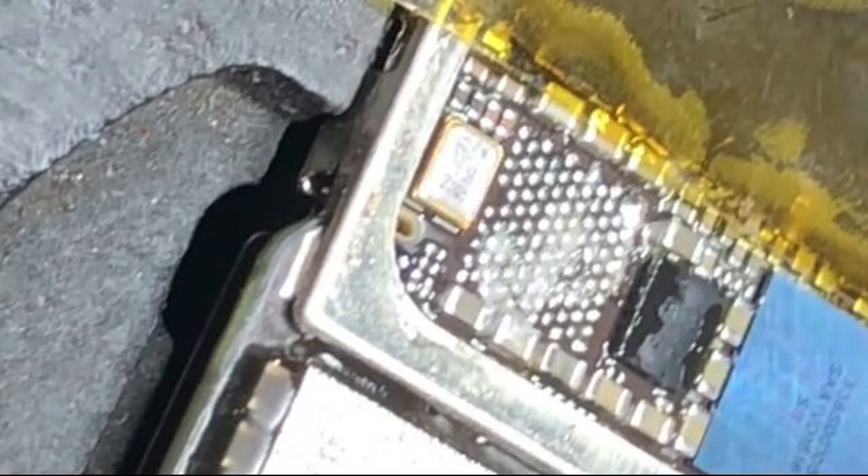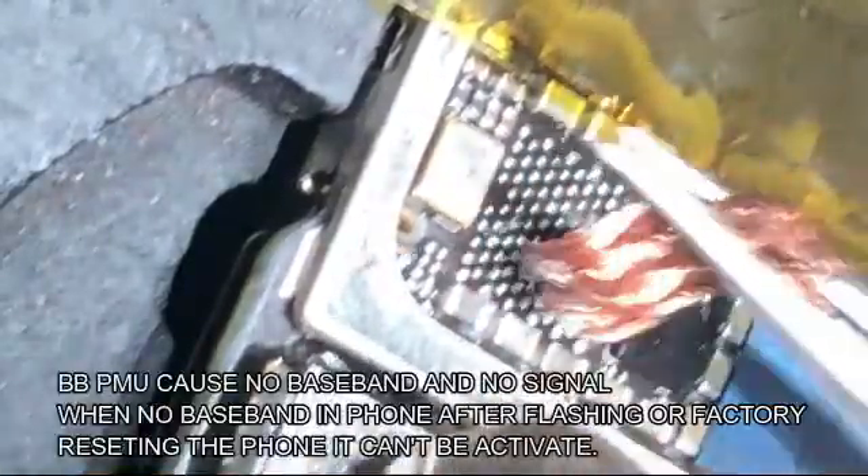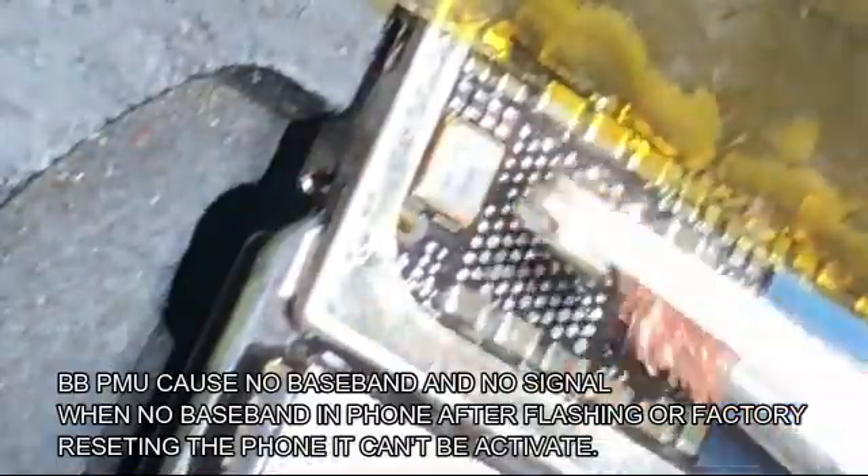In the market, you can get 283 degrees soldering paste. However, if you are a beginner, when you use a low temperature paste like 138 degrees, you will find the soldering process much easier.